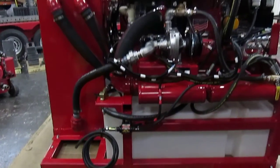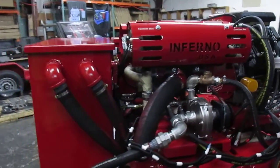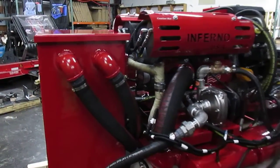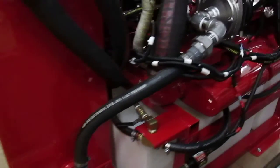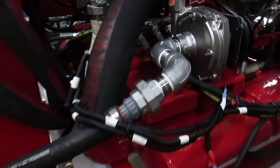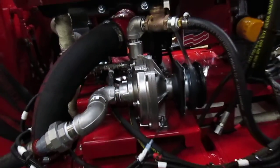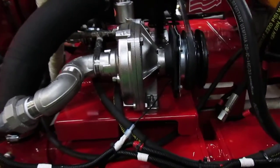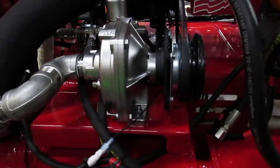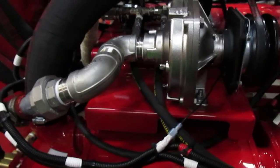The main designs are basically done by us, but there are always areas where the customer needs some different components added. One of the unique things this last customer added to their design was a pump-out system — the same pump-out we use on our Marine 40 horse and Dragon 40 horse. It is a fully stainless steel centrifugal pump from Hypro capable of pumping out 89 gallons per minute at up to 120 psi.